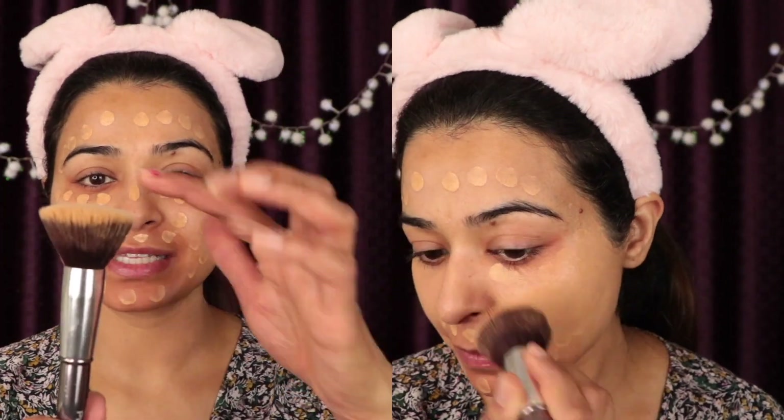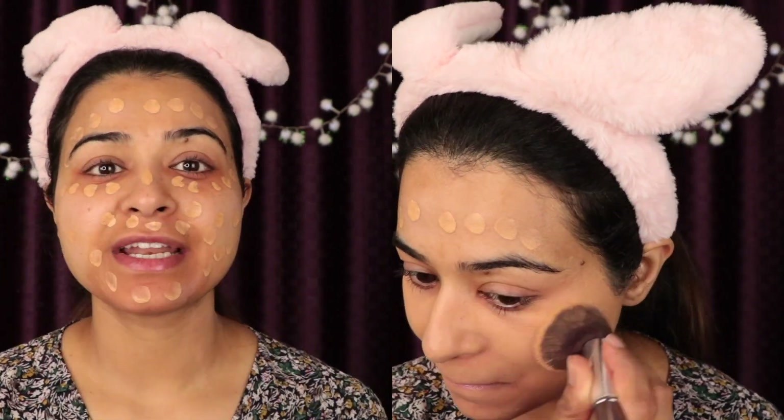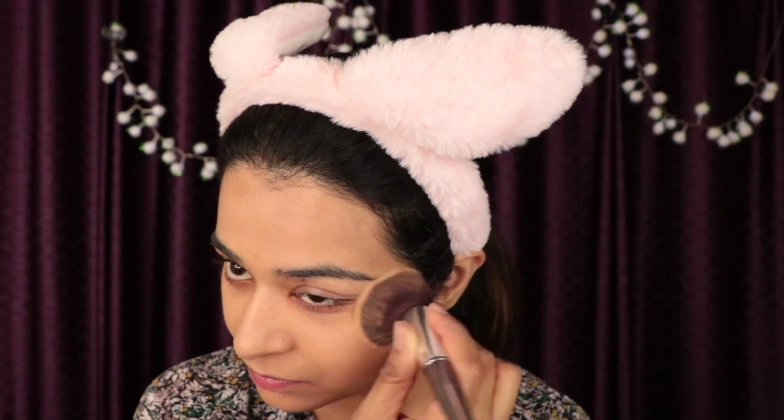To spread the foundation on my face I'm going to use this flat brush. It is really soft and very thick and it gives a very nice and natural finish to my makeup. For an even more natural finish, I use the warmth of my hands and press it against my face.